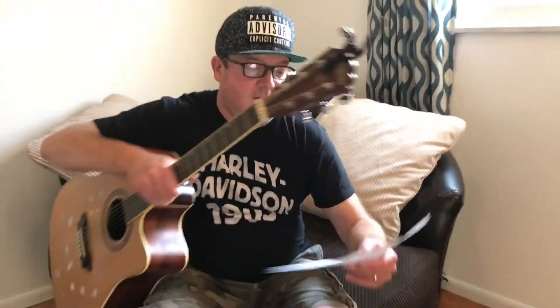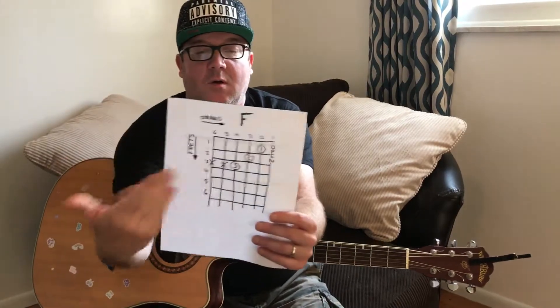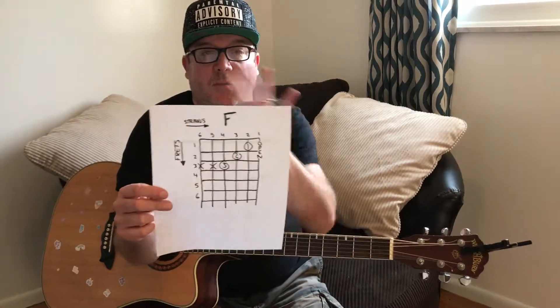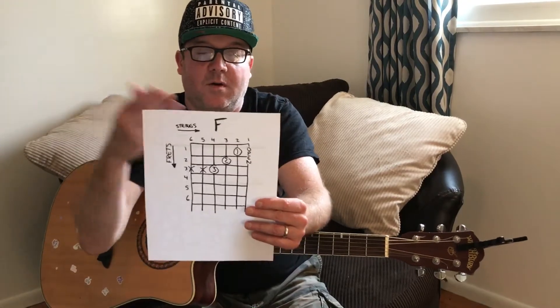Hey everyone, Greg Reckless again. Today we're doing the open F. This is debatable — I'm just calling this an F. It's really an F major seventh, but I want to dumb things down just to get us going. This is going to be your F for now, because a real F would have your first finger barring across the first and second strings. Let's keep things as simple as possible.